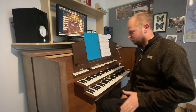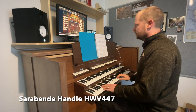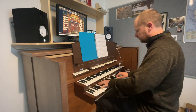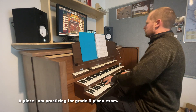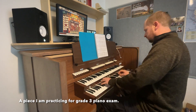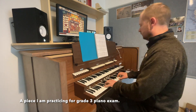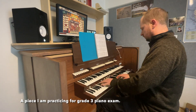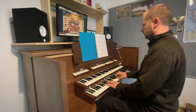I'll give you a bit of a demo of how the organ works. I'm just using the St. Anne's Mosley default sample set that you get with the software. This is Saraband by Handel, HWV447.